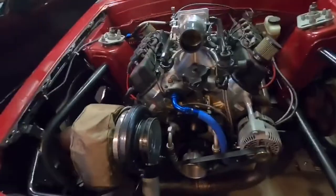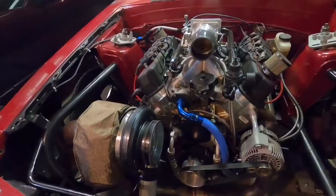Hey guys, welcome back. I'm in the shop today. We're going to be doing some work after we got back from the car show deal.